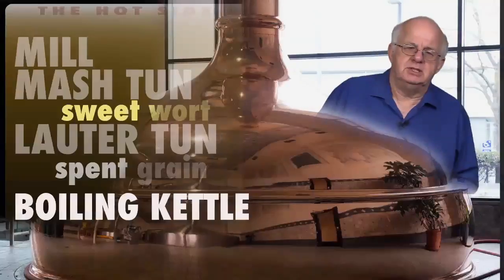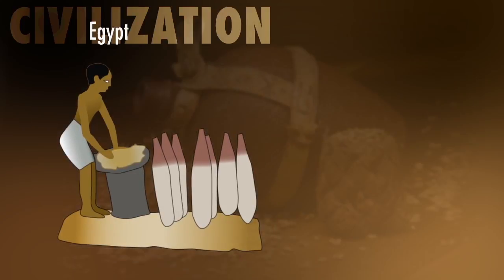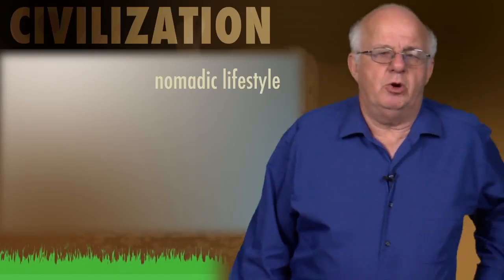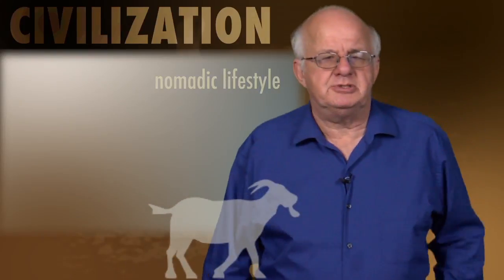And this is a funerary model from Egypt. The brewing went from Sumeria through to Egypt — a static civilization. Thousands of years ago, say 8,000 years ago, people had a nomadic lifestyle and used to wander around following goats, looking for grass.